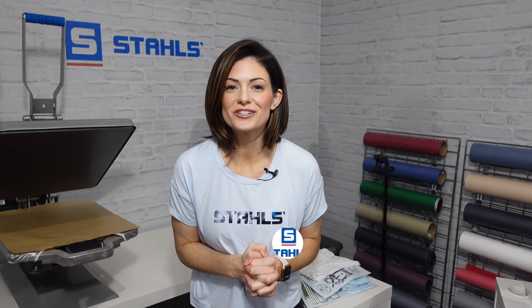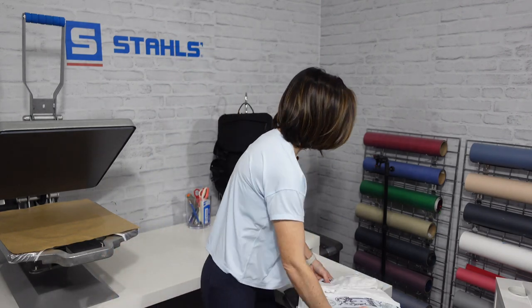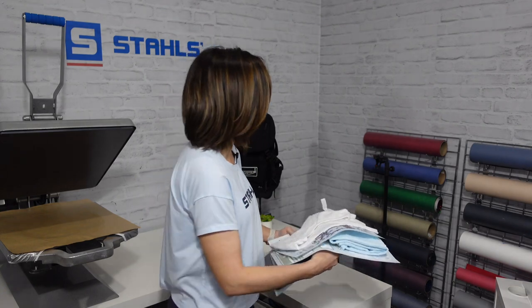Hey guys, Kelly Walters here. Today we are talking about spring and summer activities. We normally talk about the markets and opportunities first in our videos, and then we decorate, but we're going to completely do a 180 and decorate first. I have this stack of a variety of different activities — or markets you could say — transfers, and t-shirt types. We're going to decorate those first so I can show you the finished garment and break down those activities a little bit easier.